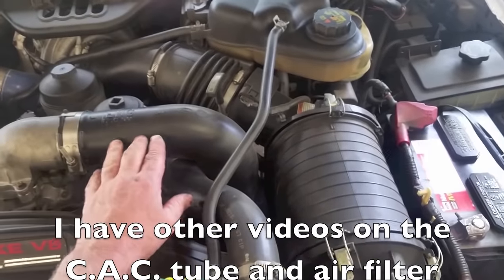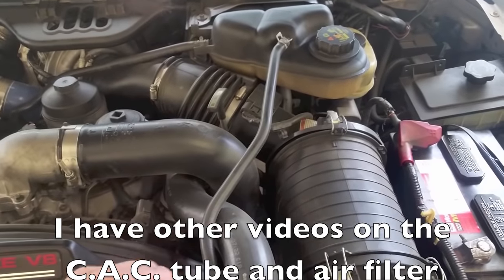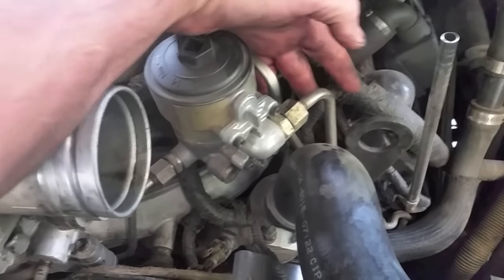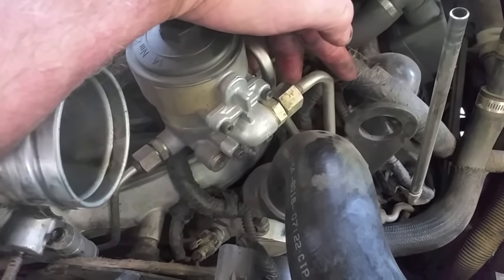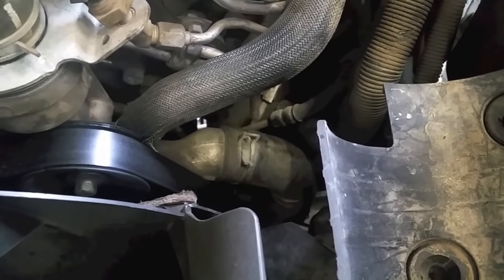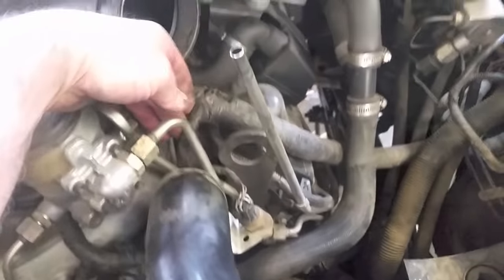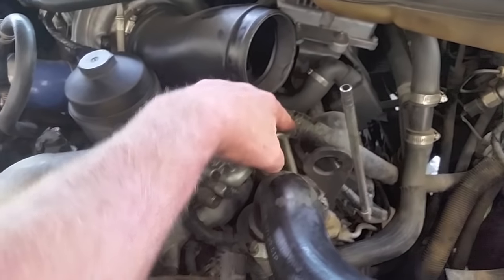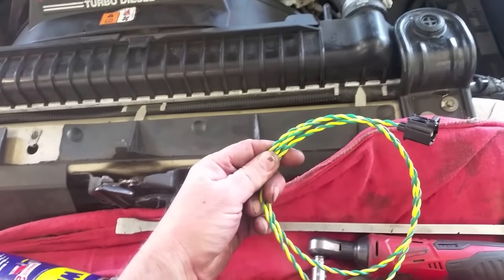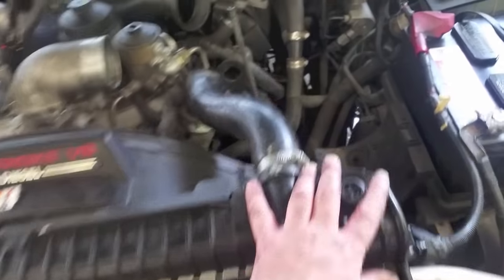To get access to the cam sensor and replace the wire out of the main loom, we're going to pull off the air filter and the cold-side charge cooler hose. Once those are removed, I'll show how to gain access to the cam sensor wire. The wire comes out of the loom right by the fuel filters — we're going to replace it all the way up. You can see it running down behind the lower hose; we want to fish it out from up top where it's much easier to work.